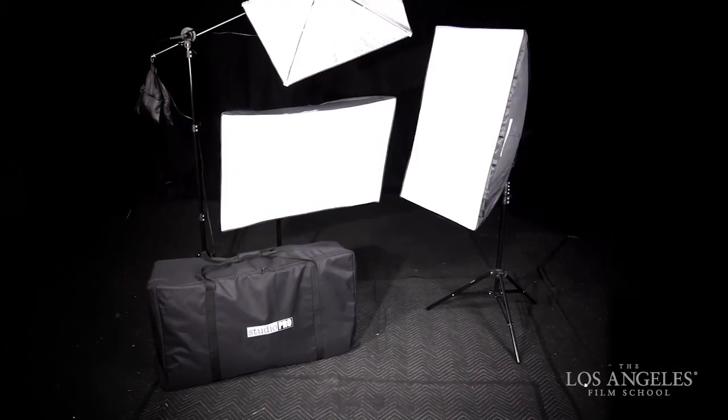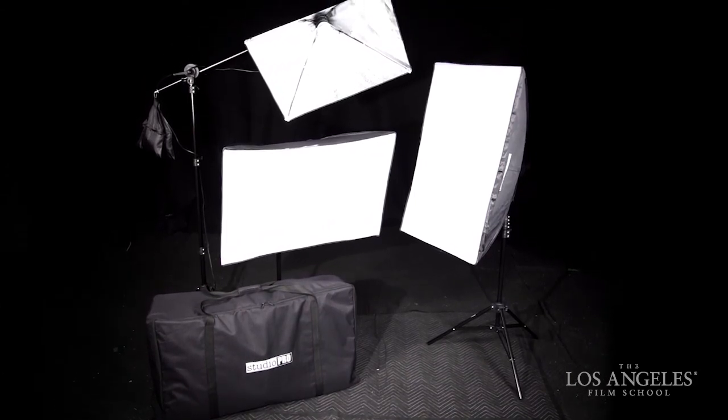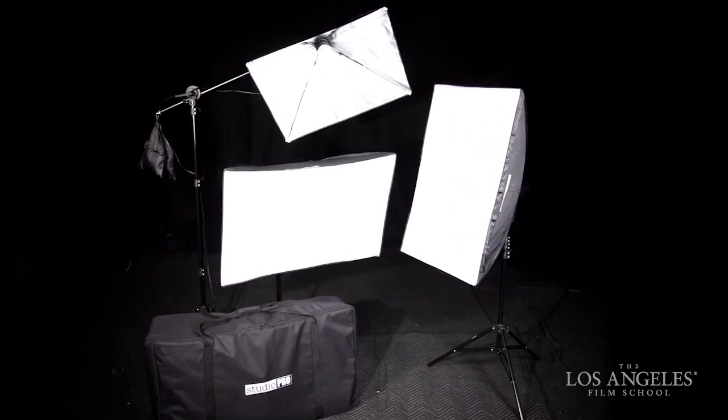Always be aware of booming gear over your actors and crew — never put your actors and crew at risk. As the producer, you can be liable for any injury or damage occurring on your set. As always, if you have any questions, please let us know. We're here to help you.